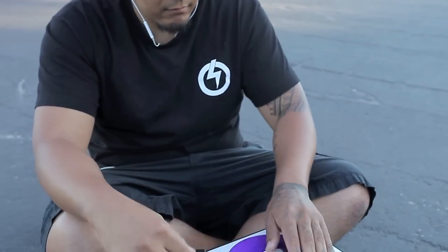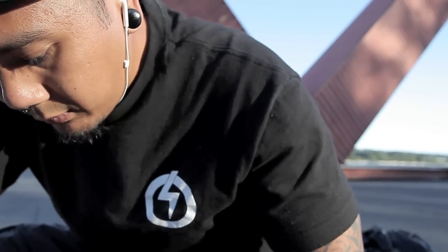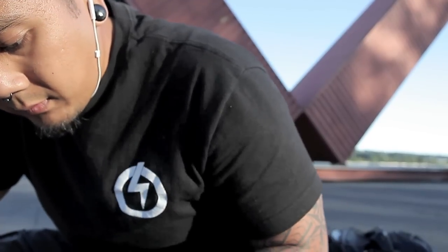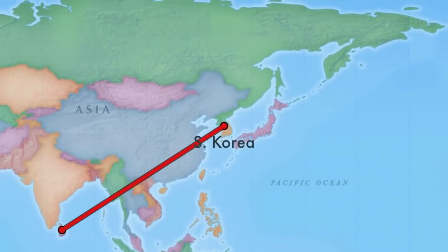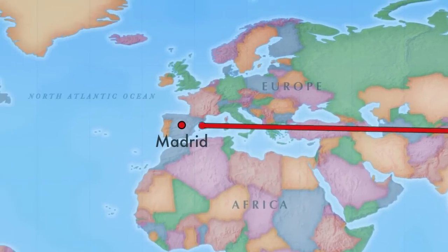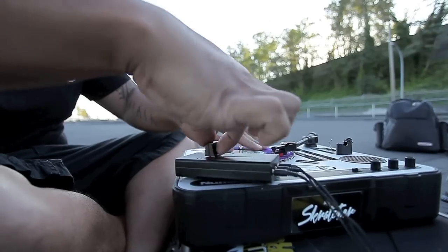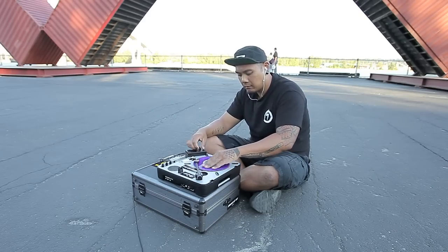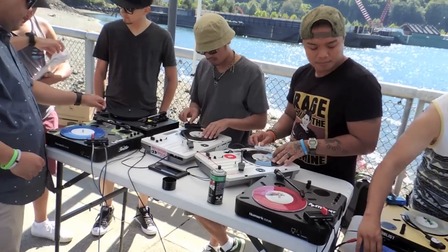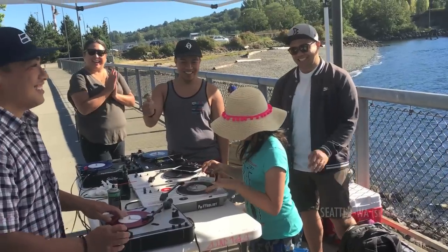Just look anywhere online and put the hashtag portablist or Raiden fader and it's like pockets all over the world. You see heads shredding in Sri Lanka, you see heads shredding in Korea, heads in Madrid, just thrashing all over the place. It's cool that this whole portablist thing has kind of brought all the heads together who enjoy or love this culture of turntablism.